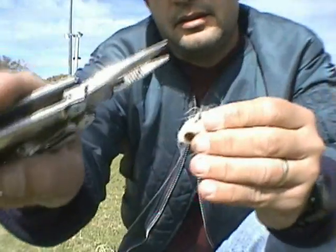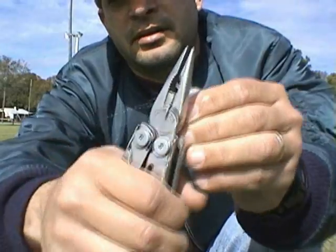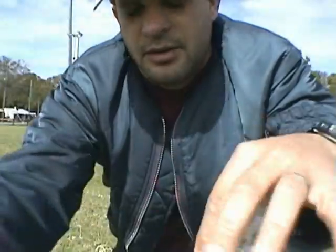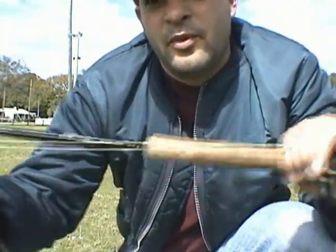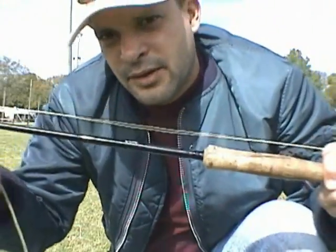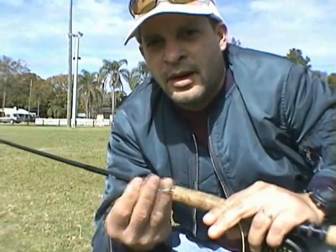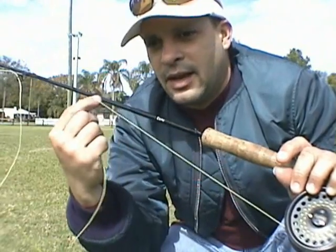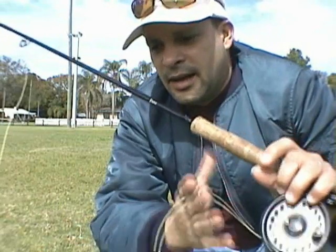Just get an old fly and get yourself some cutters — you can snip it off so you don't have to worry about hooking yourself or your buddy, or hooking stuff on the ground. Another thing you want to do: when you use your fly line, make sure you use an old fly line that you don't use much anymore, because you don't want to ruin your good fly line practicing on dirt, concrete, or anything like that.